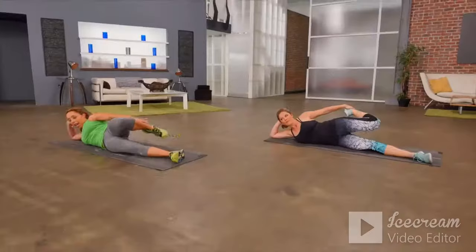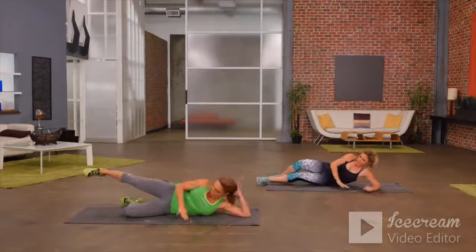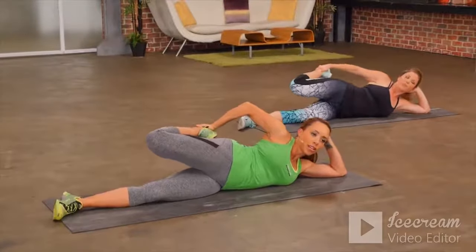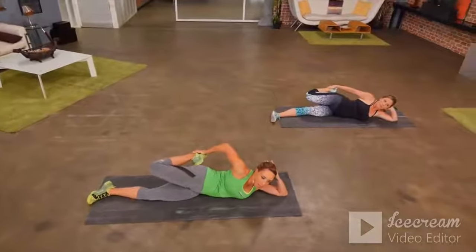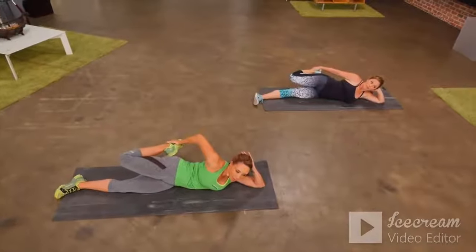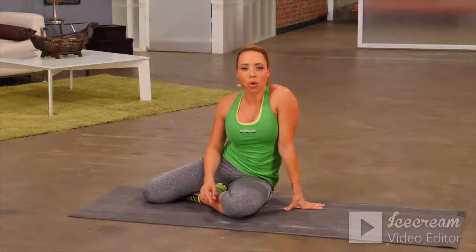Turn over onto your other side and do that quad stretch on the other side. Really feel that stretch down the front of the thigh. If you want to deepen the stretch, push your foot into your hand and that will deepen the stretch. It's really important after every workout that you spend some time working on your flexibility with a cool-down stretch.